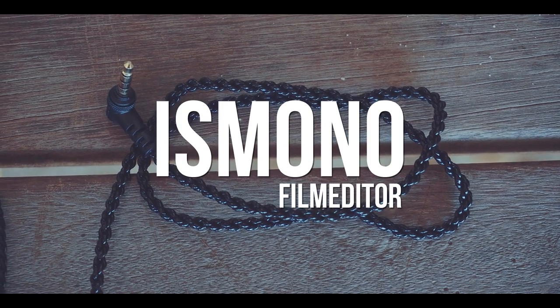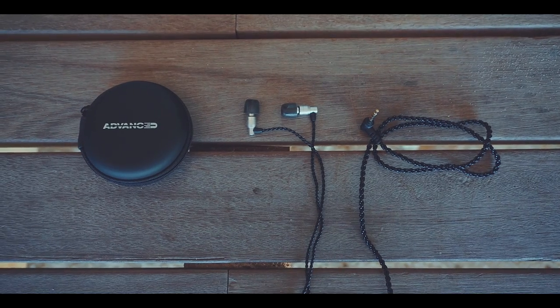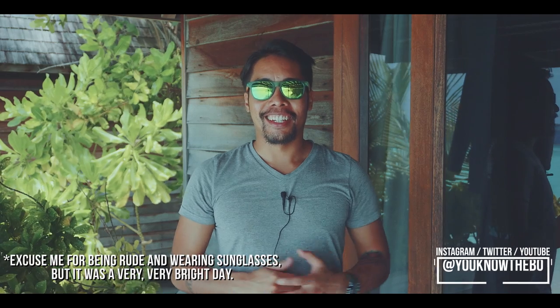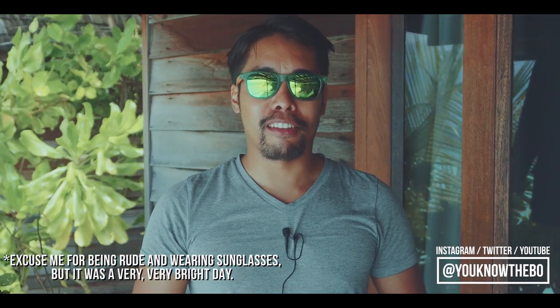I'm not an audiophile and I have to admit that my ears aren't that good to give you a proper evaluation on these headphones. But I still wanted to give you a quick look on why I brought these on my trip. Hi, my name is Buiz Mono and I'm a film editor based in Hamburg, Germany. And this is a quick look at the Advanced M4 in-ear headphones.